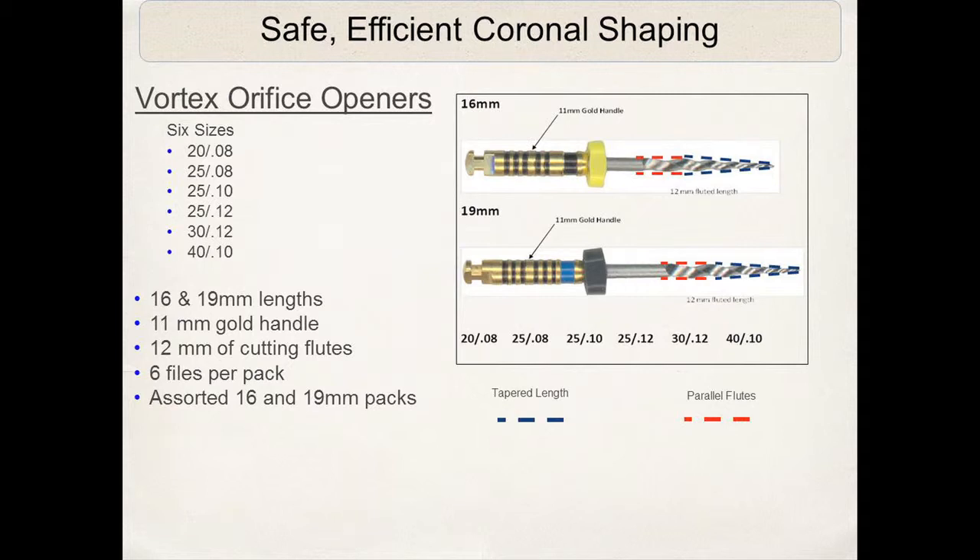These orifice openers are used exactly the way they are named — only in the orifice. They are not meant to go around a curve, and they are not meant to instrument to working length. They are only meant to open the orifice level of the canal.